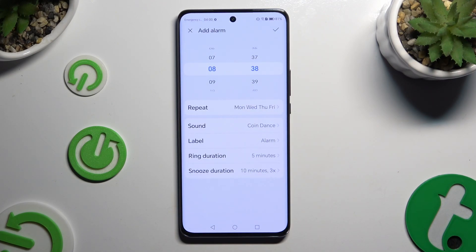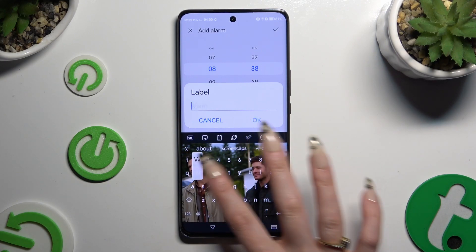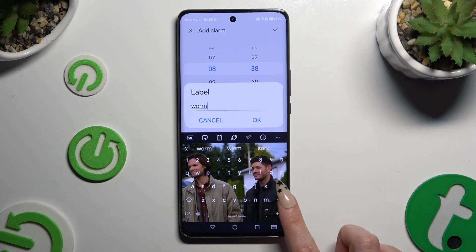After selecting your sound, click on label. Name your alarm however you want, if you want to, and select OK.